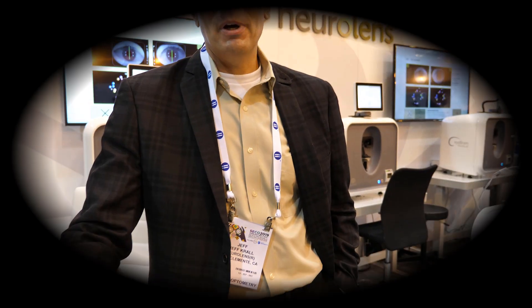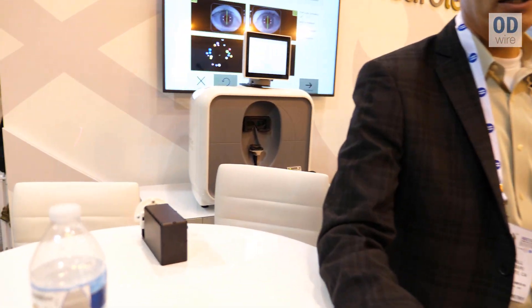Well Adam, thanks first of all for stopping by. In the background you can see the Neural Lens Measuring Device, and what it does is actually measures how our eyes work together in a dynamic way.